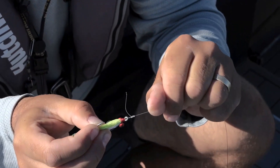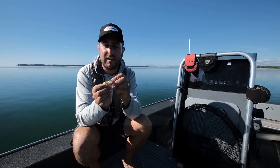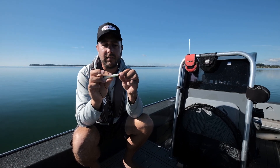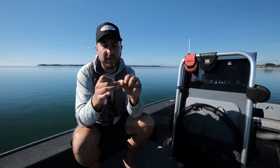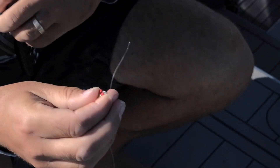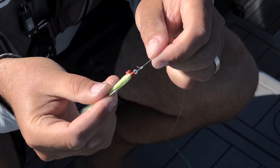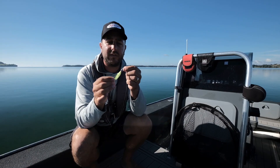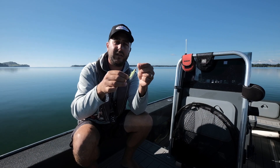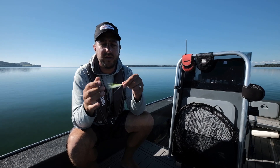Pull it tight so it slides out just enough to stay open — you don't want it running the risk of getting hooked up over the dumbbell eyes, particularly when fishing clousers and flies that have those dumbbell eyes. Pull it a little bit tight, push the knot down, and you're away laughing. Trim it off with a little bit of a tag end. That just allows a little bit of extra movement, particularly on these flies — on the pauses they'll dive and pick up again, getting a nice erratic swimming motion which should spark the fish into an eat.